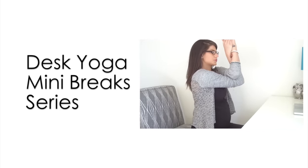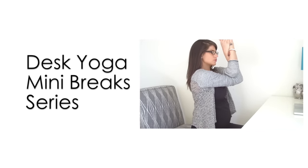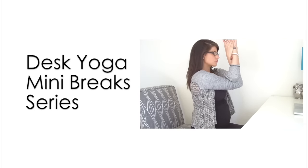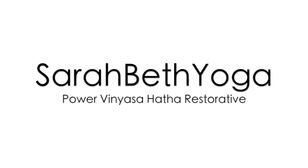Make sure you check out the rest of the Desk Yoga Series, including short videos for wrist health, better posture, neck and shoulder tension, and a mental grounding exercise. Thanks for joining me. I'll see you next time. Bye.